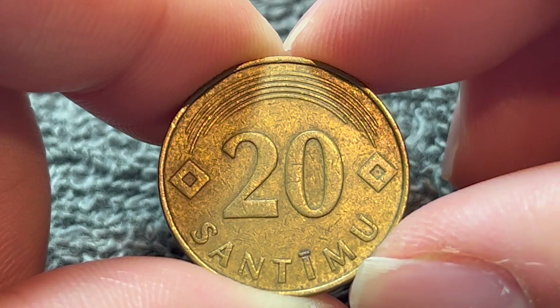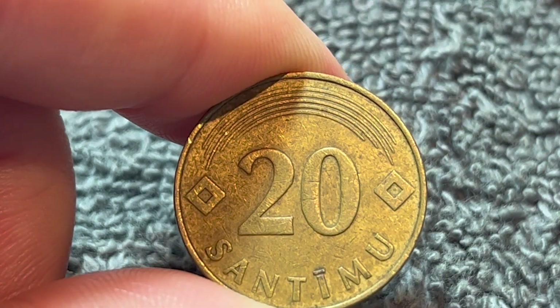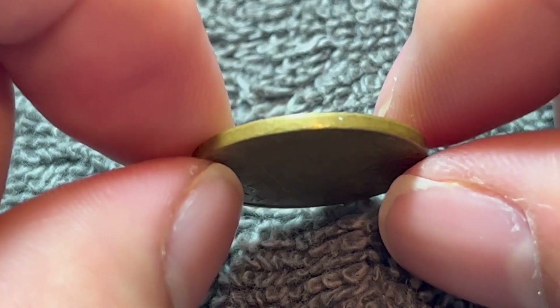These are supposed to be diamond-shaped suns. This coin was engraved by Janis Strupoulis and designed by Gunnar Lusis. It's nickel brass in composition, four grams in weight, 21.5 millimeters in diameter, and 1.54 millimeters thick, with a smooth edge.